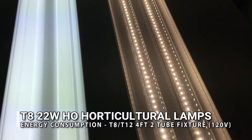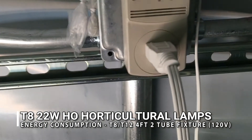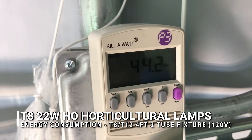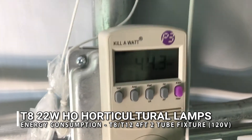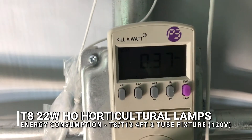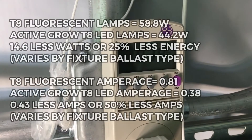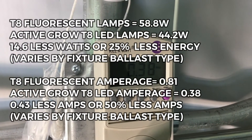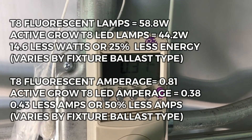Coming over to the LED side, the wattage is 44.2 watts — right at 22 watts apiece — and the amperage is 0.38 amps, so about half the amperage. This is not only due to the T8 fluorescent lamps' higher power, but also the ballast running more amperage. So even though it shows lower wattage on the fluorescent side, the LED amperage is less by about half.